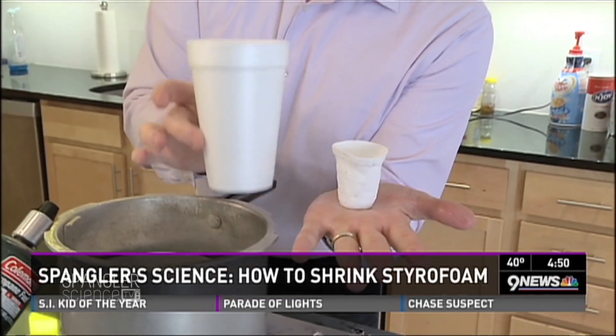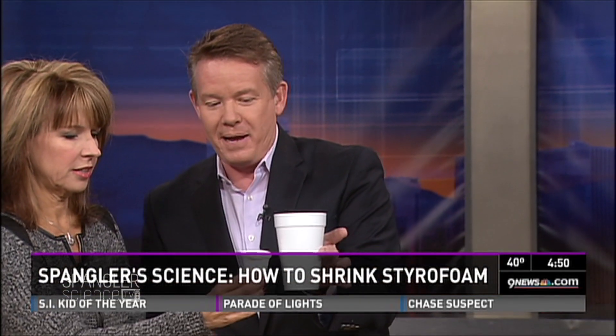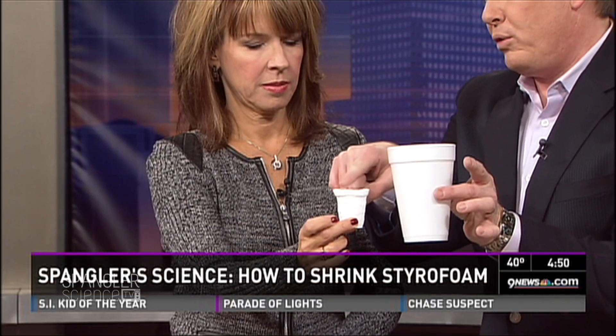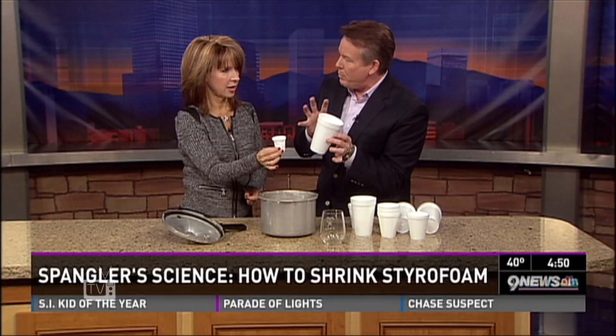Ta-da! Are you serious? There it is — a mini me! Here is the original cup and here is the shrunken cup. Look at that little cup! Here's the big cup and here's the small cup — it's in pretty good proportion, though not perfect.